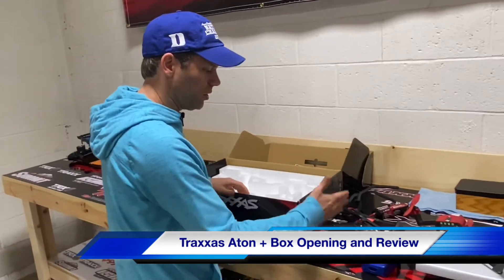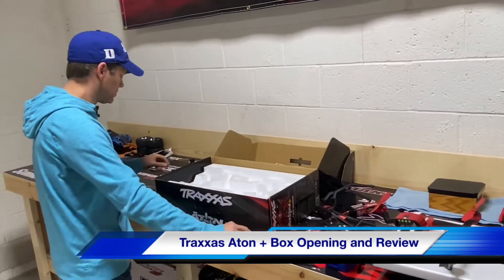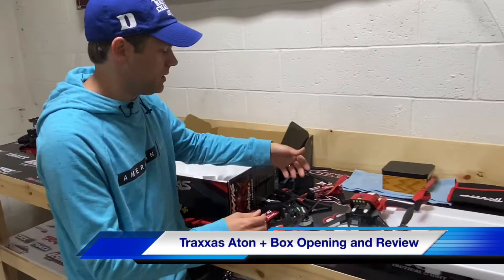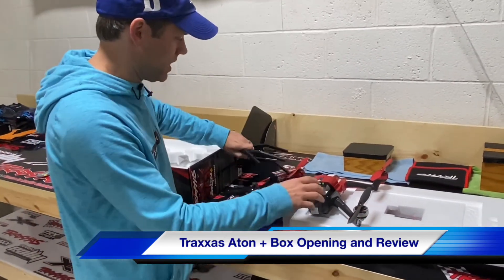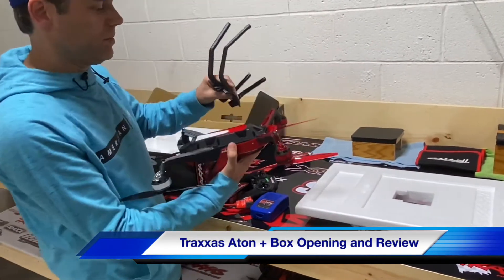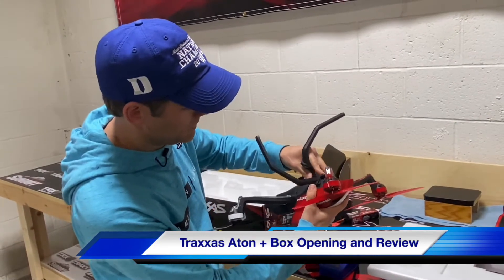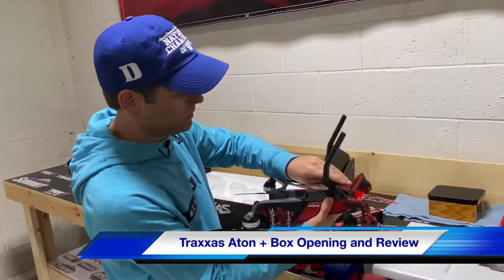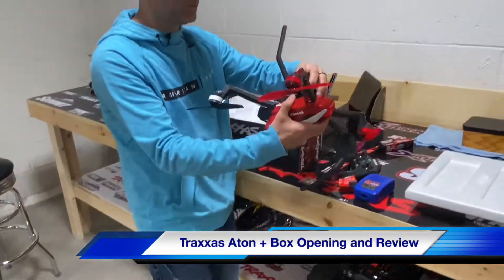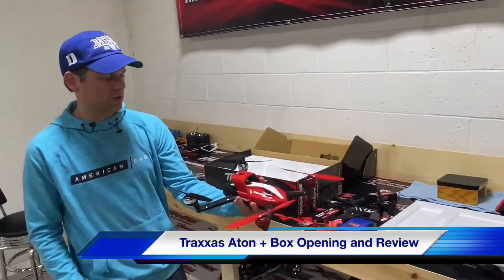So to summarize: controller, battery, batteries for the controller, charger, tools, gimbal, and your stand for the ATON. You put this together and put it on the bottom of the ATON like so — I'm not going to install it right now, just to give the idea. So it'll hold. Put that together and there is your drone — or quadricopter, as Traxxas calls it. This will do aerial stunts — barrel rolls and flips.